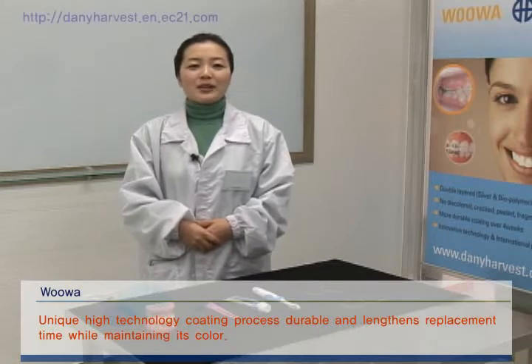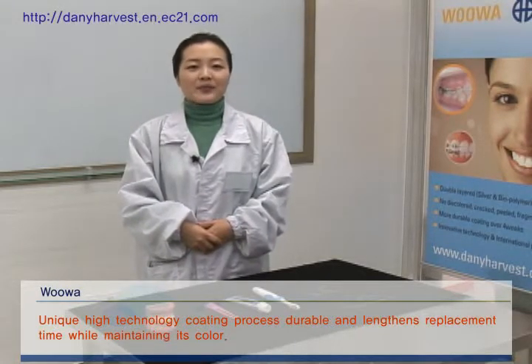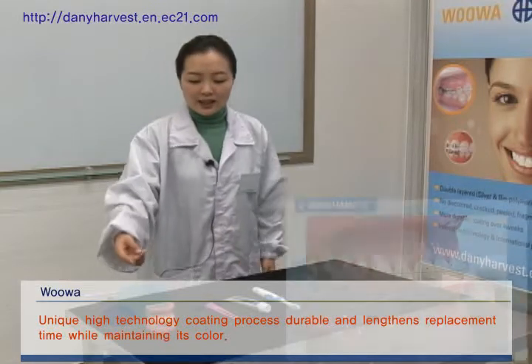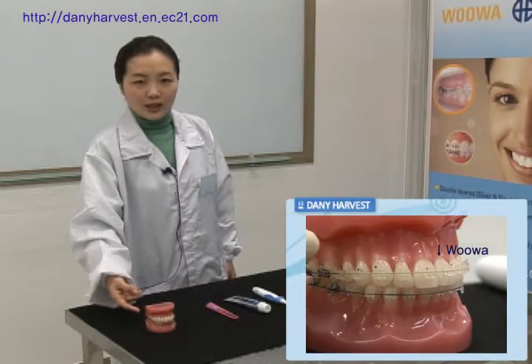Hello, I'm happy to introduce UWA, Aesthetic Orthodontic Archwire. This is regular stainless steel archwire, and this is UWA, as you see in the upper teeth.